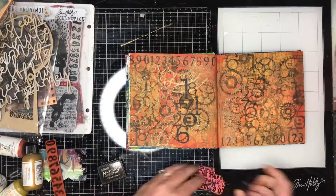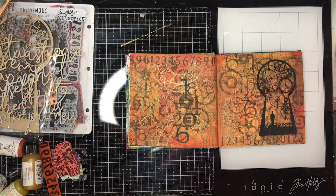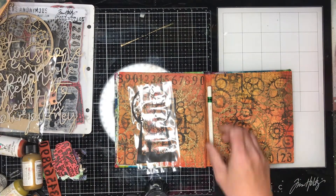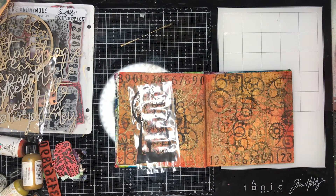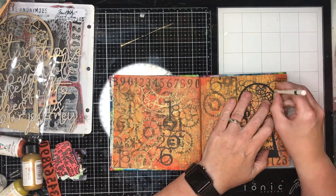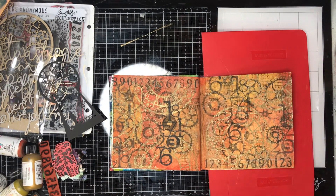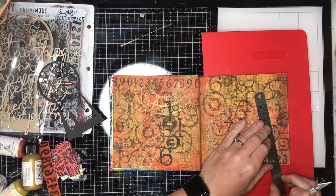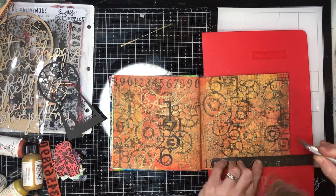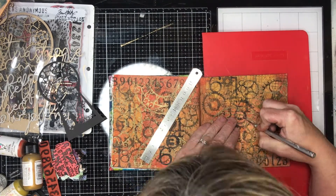I'm also using some grungy number stamps and grids in the background, and I'm going to use this little silhouette of the steampunk keyhole. I love using silhouettes in my art journals - I think they're really stunning how they come out. I'm using a white Stabilo oil pencil to mark the outside of the keyhole, remembering to cut within that line because I want to leave a little space to actually glue the keyhole down onto my page.